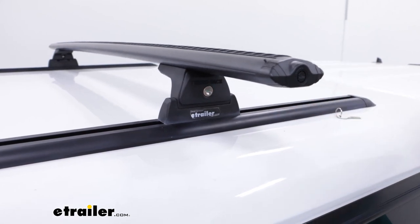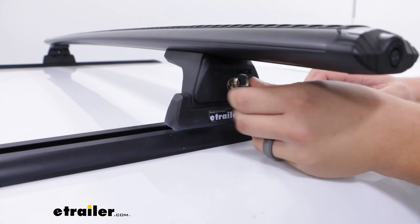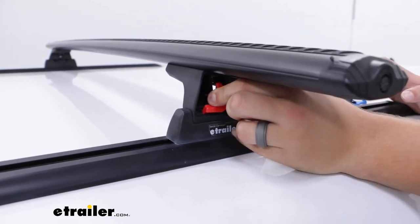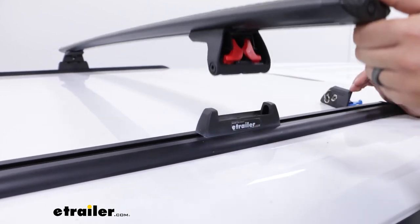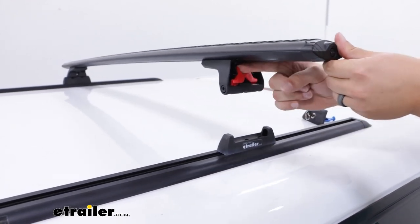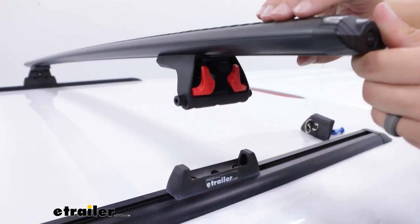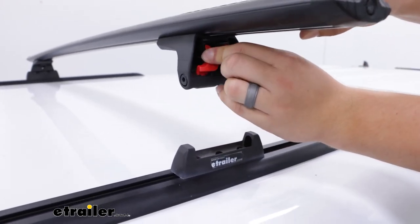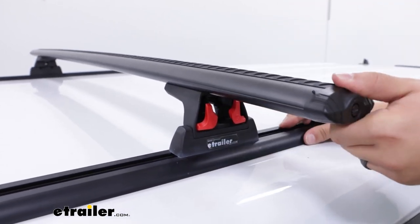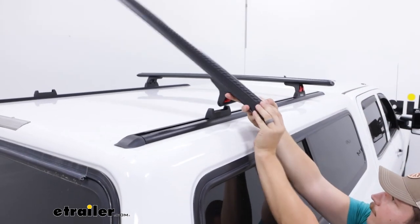And a little bit underneath that, we're going to have locking covers for the legs. These all come keyed alike. And when the covers pop out, it reveals these tabs we can pinch together to basically unlock these legs, so they're very quick to release. When you pop those tabs out, these studs pop out, and that's what holds them locked into place. So once you've got it set up for the first time, just drop it in, pop those tabs out, lock the cover on, and you're good to go. It's very quick to remove when you don't need it.